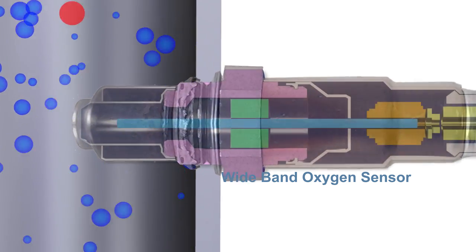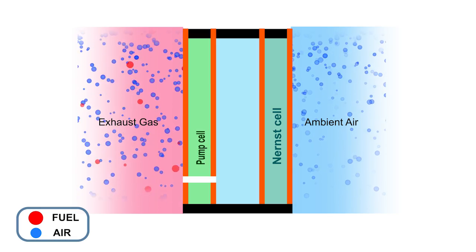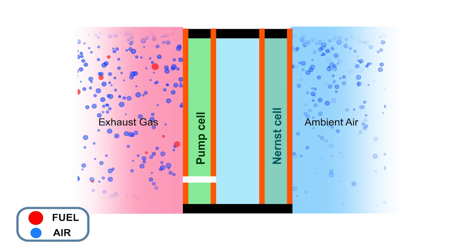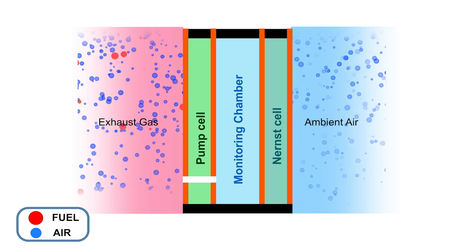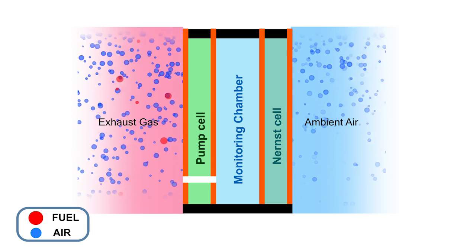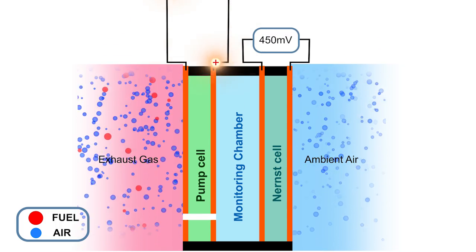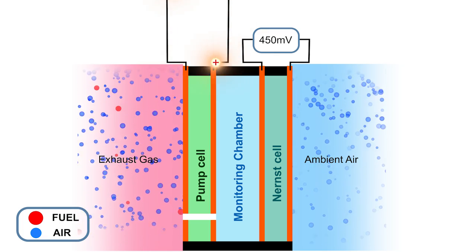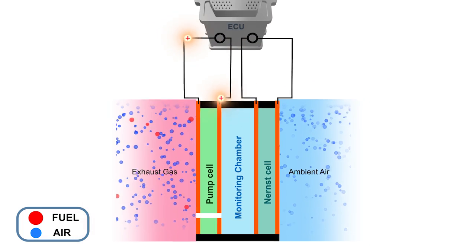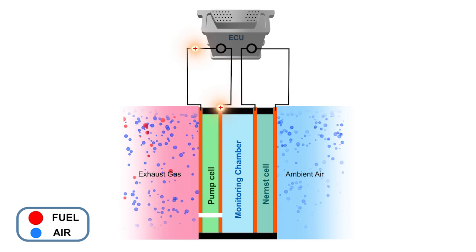So what's inside a wideband sensor? These sensors have three components: a Nernst cell, an electrochemical pump cell and a monitoring chamber. The object is to maintain the voltage of the Nernst cell at 450 millivolts. This is achieved by varying the electrochemical pump current flow. The ECU monitors this current and adjusts the air fuel ratio accordingly.